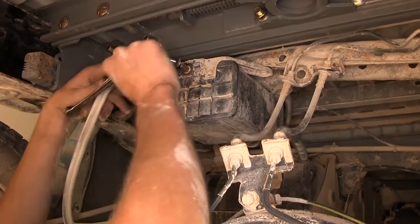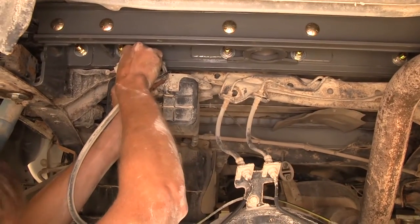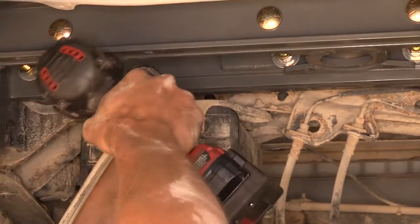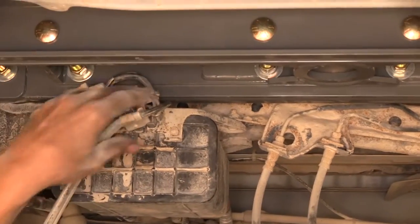We take our wire bracket, slide it back over, put the nut on and tighten it down all the way. We make sure there is plenty of slack in our wires — which there is — so we're good.